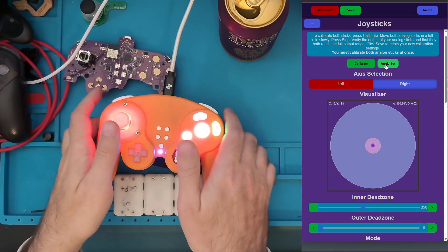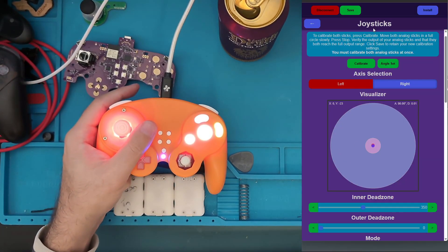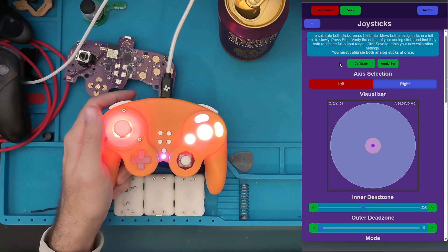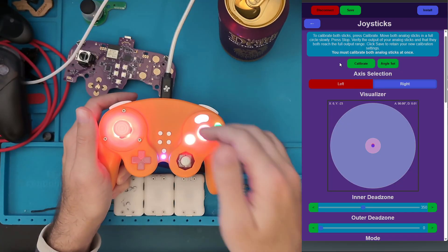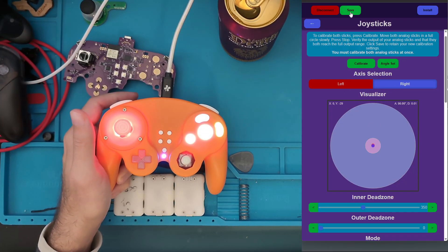And it really is that simple to calibrate this controller. We want to make sure our settings are saved. If something goes wrong and you're not happy with it, you can unplug and plug it back in and it will reset to the settings you were at before you made any changes. But for now, I'm going to click Save at the top, and we are done with analog stick calibration.